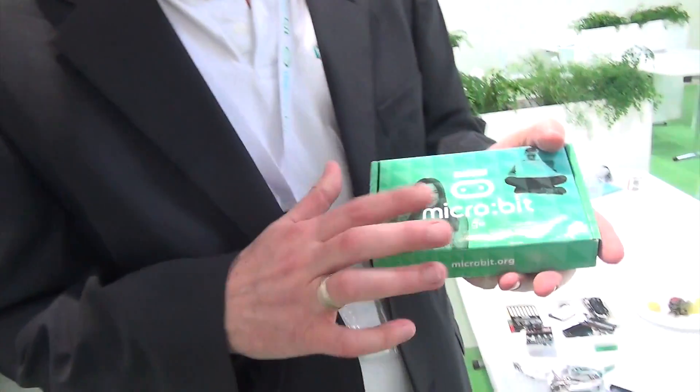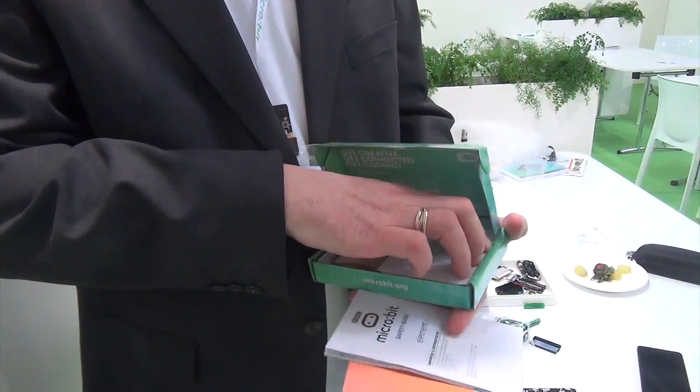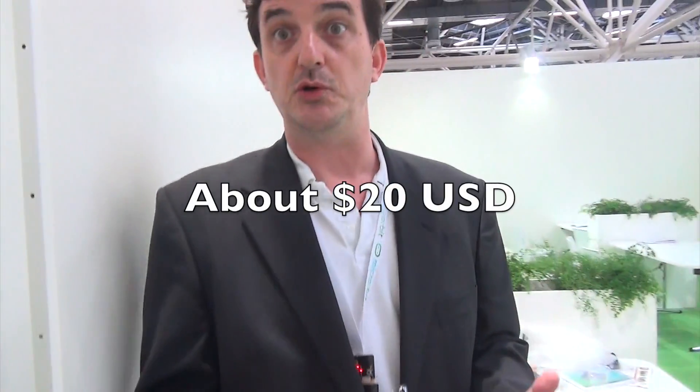For that price you get your box — inside you get a quick start guide, safety documentation, your Micro Bit, a USB cable, a battery pack so that it's portable, and the batteries. Straight out of the box, you don't need anything else — no drivers, it's plug and play. A standard PC or laptop will recognize it as a USB pen drive. You can write your code and flash it onto your Micro Bit very quickly and very easily. I believe that can only be good for people like Arduino and Raspberry Pi, who offer perhaps a more sophisticated experience, but one that's not so accessible to beginners.